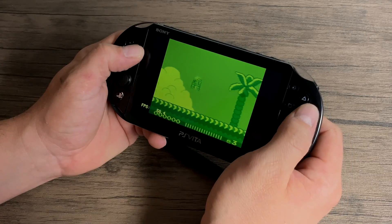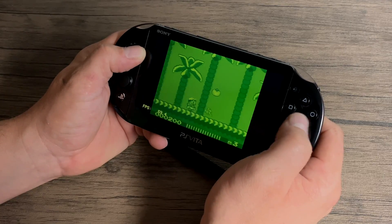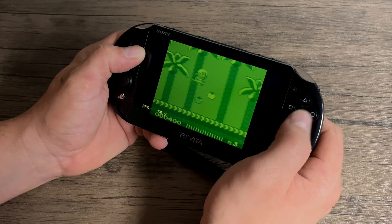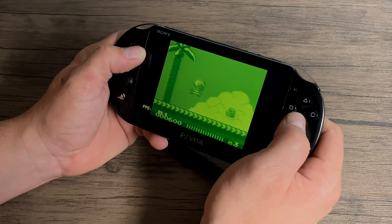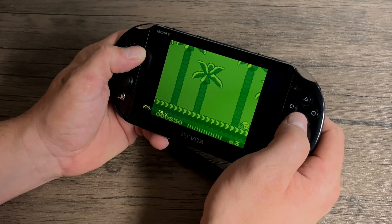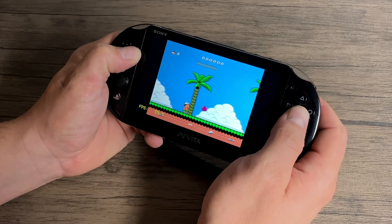After seeing how GBA performed, I was sure we were going to have really good luck with original Game Boy and Game Boy Color. The Vita is also going to be able to handle NES games with no trouble.